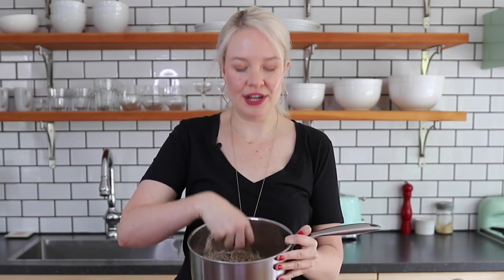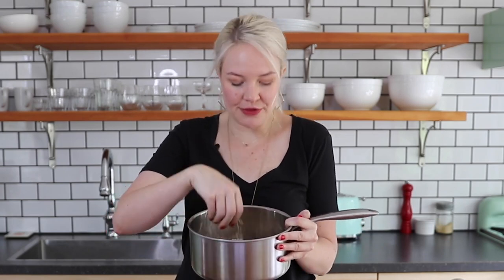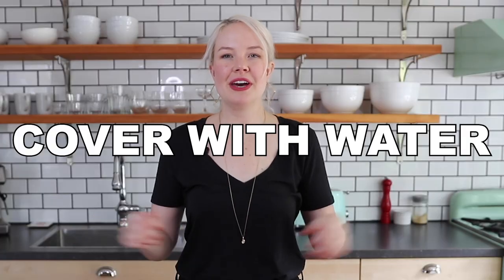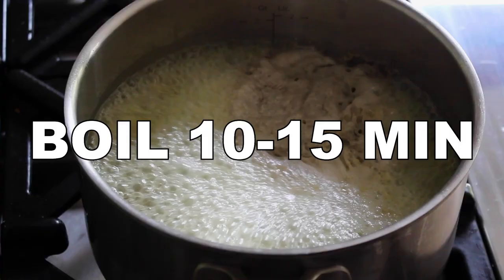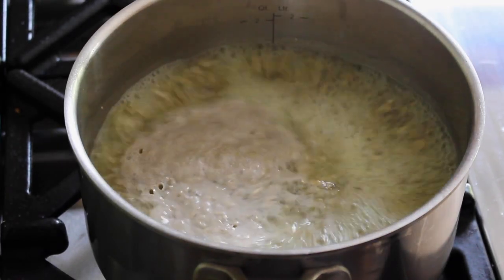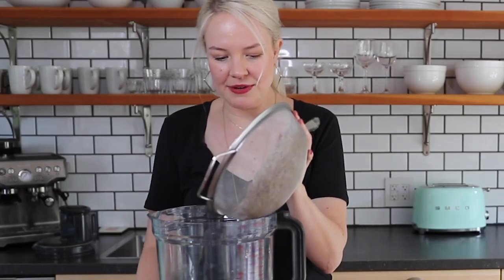Okay, let's get to making my vegan sunflower seed cheese. To a medium saucepan, add your raw sunflower seeds — plain, no salt, not roasted. This is two cups of raw sunflower seeds. Cover them with water, bring to a boil, and let them boil for about 10 to 15 minutes to soften them for easier blending and a creamier texture. Then drain and rinse really well with cold water.